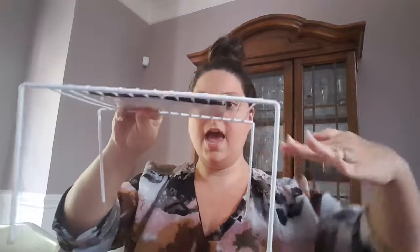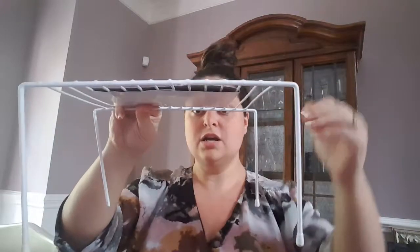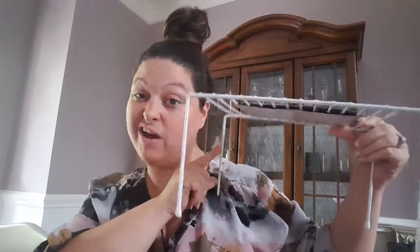I also picked up two of the essentials cabinet shelves. These are mainly for the kitchen, but I want to use them under our bathroom sink to give myself more storage. Our bathroom is pretty big but doesn't have a huge amount of storage for all my makeup and things. I'll show you where I put these in the bathroom and how I use them instead of in the kitchen.